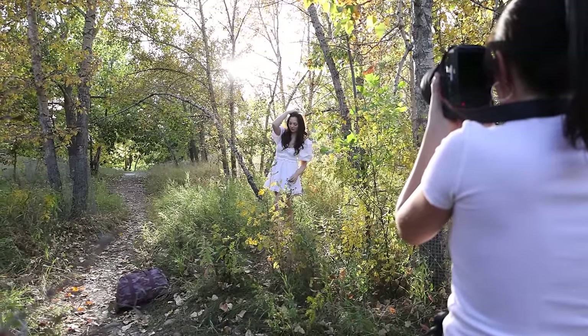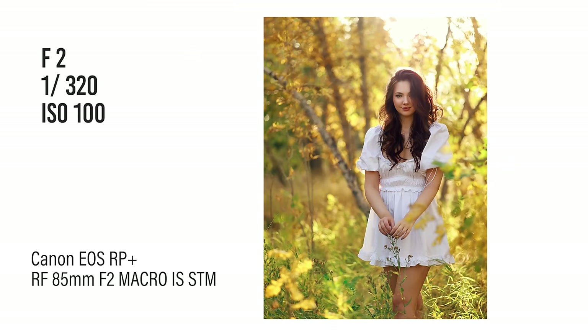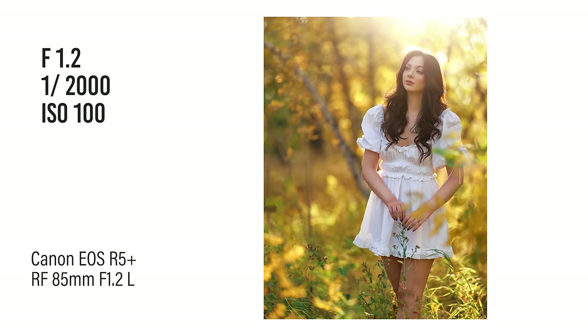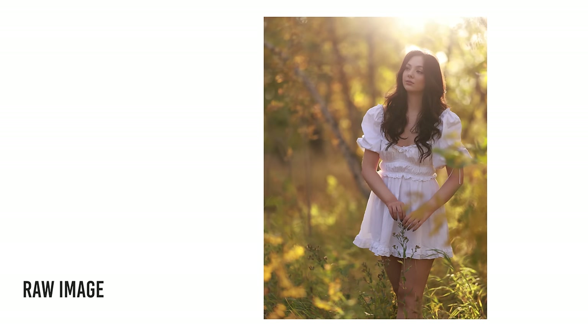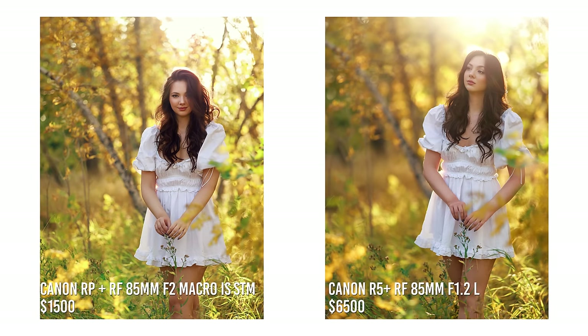Next I wanted to test both setups in a more challenging spot with a lot of backlight coming straight into the lens. This is where I do prefer the more expensive setup. The 85 1.2 just beautifully handles really strong backlit locations, but I will say that the budget side is not bad in any way and I'm sure there are people who actually prefer the look on the left, so let me know what you think.